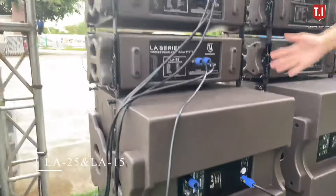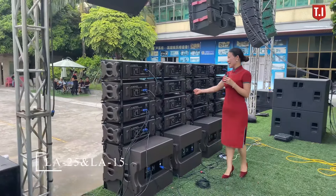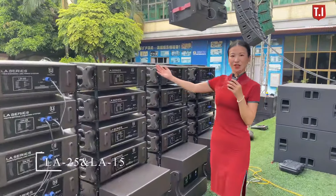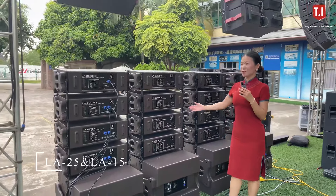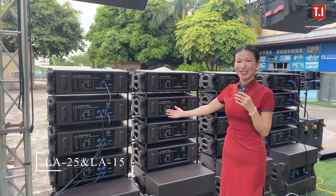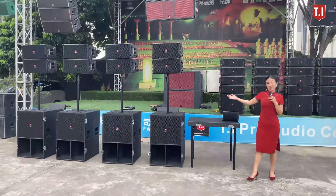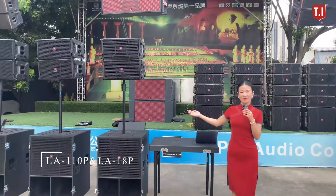One active bolt can drive four pieces of the line array tops together with one subwoofer. We have installed this system in churches, hotels, and wedding shows, realizing a small line array with clear and powerful sound. You can also see our RA112 with a single 18-inch bass.